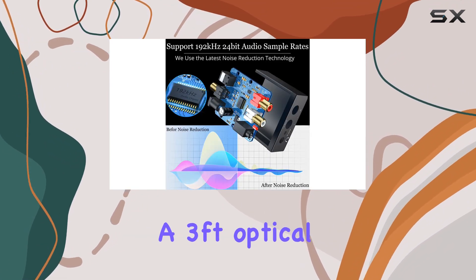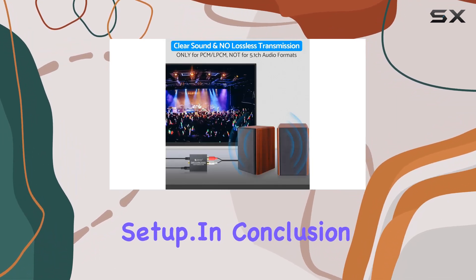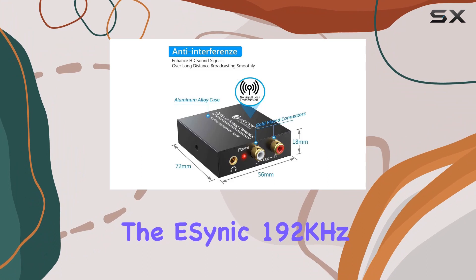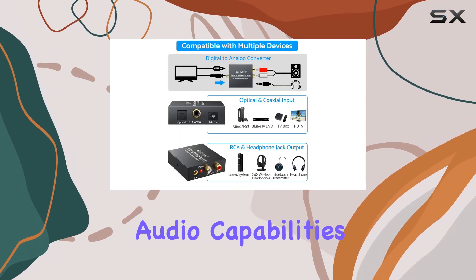The package includes a 3-foot optical cable and a USB power cable for a hassle-free setup. In conclusion, the E-Cynic 192 kHz DAC converter stands out for its versatility, build quality, and impressive audio capabilities.